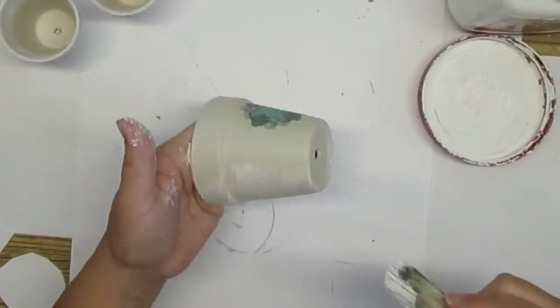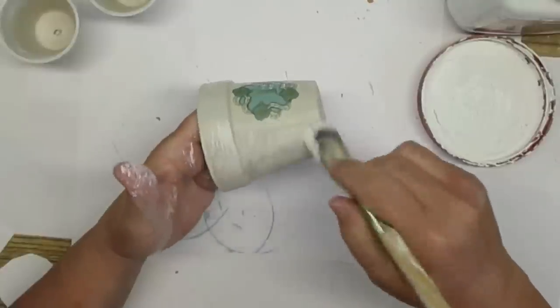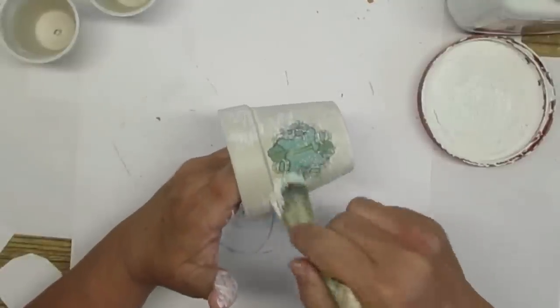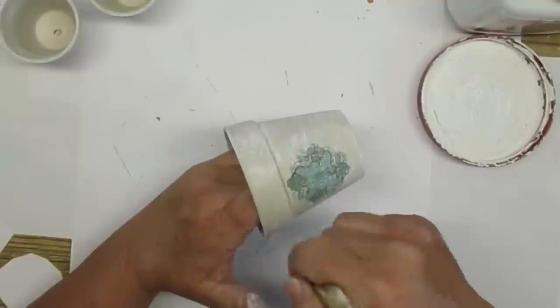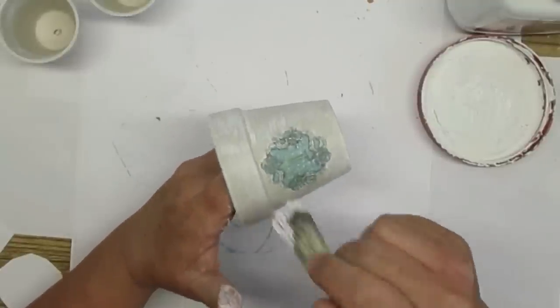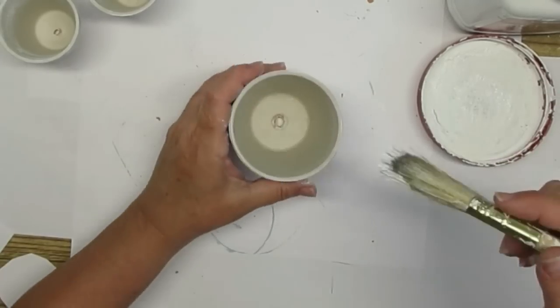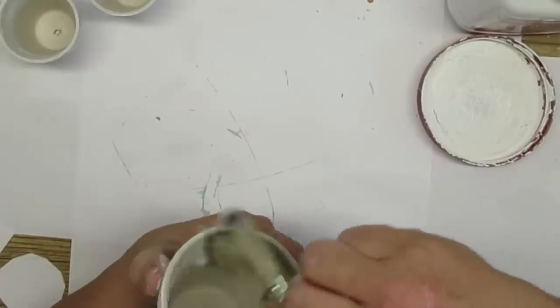Now that the Mod Podge has dried, I'm going to take just a rough brush and do some dry brushing on the pots. I want them to look old and aged and weathered, and clay pots tend to have sort of the white powdery look to them, so I thought using some white and dry brushing would make it look more realistic.